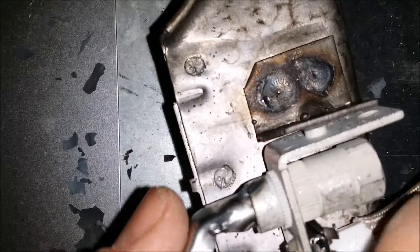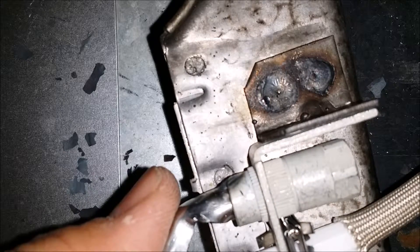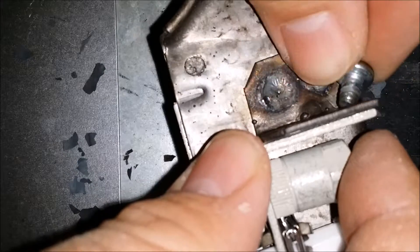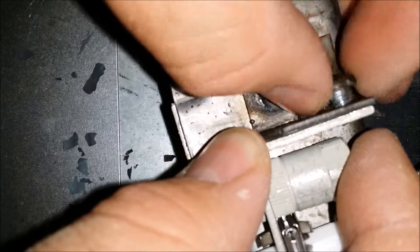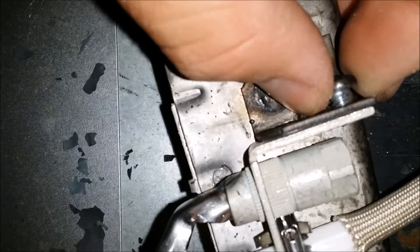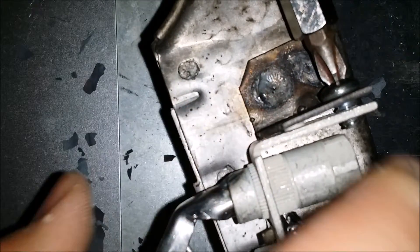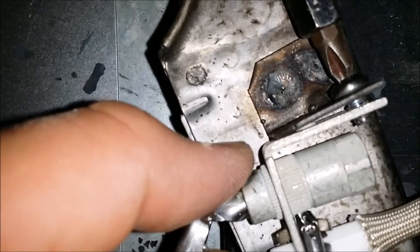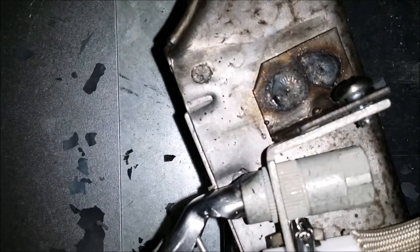It's just a matter of putting the new one in just like you took the other one out. I like to just bend it a bit because the screw doesn't really fit properly. If you just pull on it once you've got it started, you can bend it away so the screw can go in deeper.